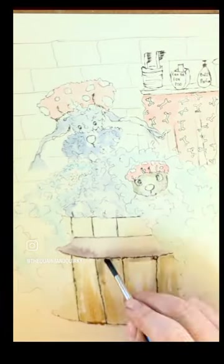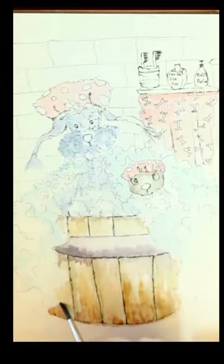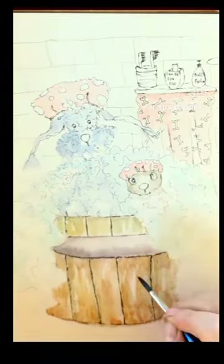So as you can see here I sketched out and then added the ink first. I use Faber-Castell's Pitt pens.